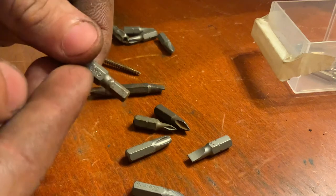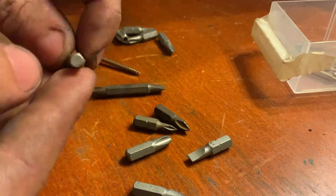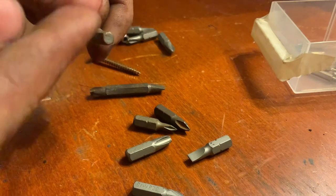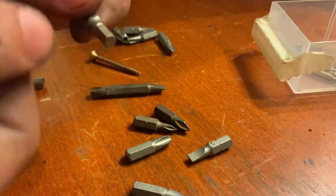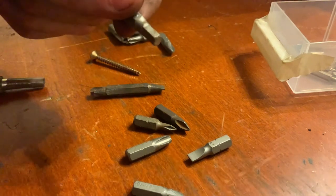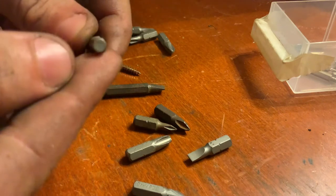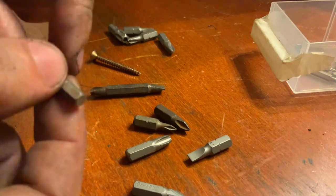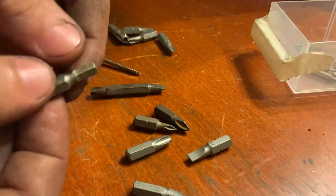This is a hex drive, because it has six sides — or corners. That's hex, from Latin for six — so hexagonal. A hexagon is the shape of this. It's usually used for bolts or similar things.